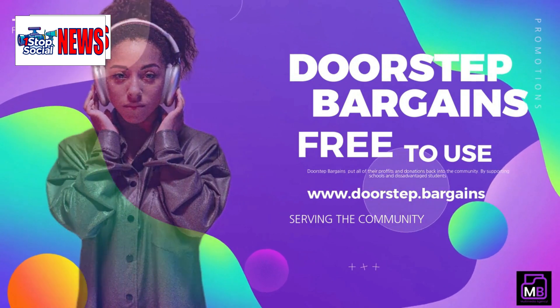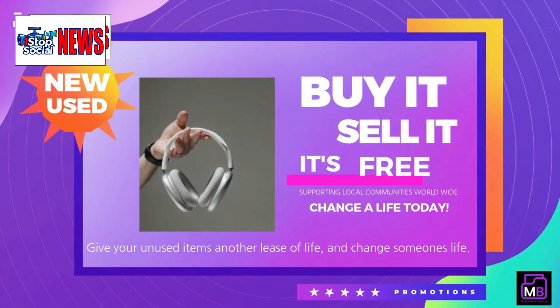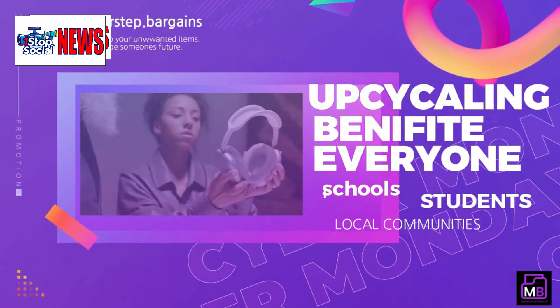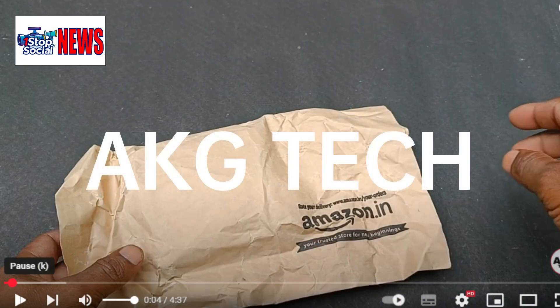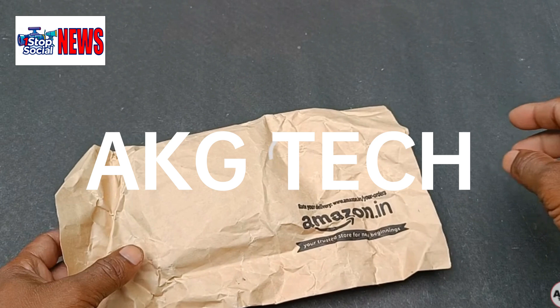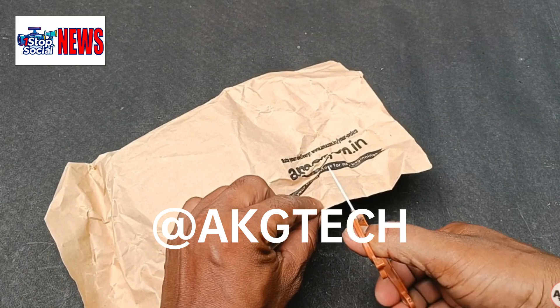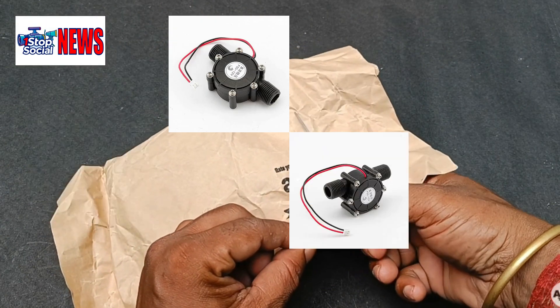Welcome travelers. Before we start, please watch this video until the end because all funds raised by your likes and subscriptions go to disadvantaged students and schools in your local community. All will be explained at the end. This is a video by AKG Tech — I have put a link to his channel, so please don't forget to check him out and give him a like and subscribe. If you're like me, you're going to love it — he's got loads of this kind of stuff.